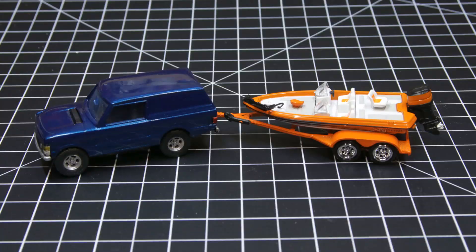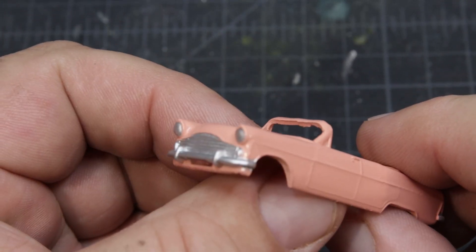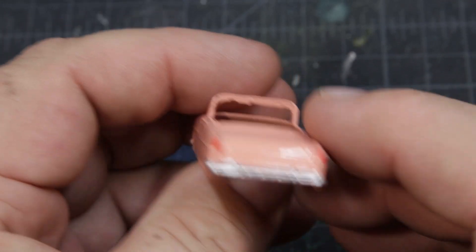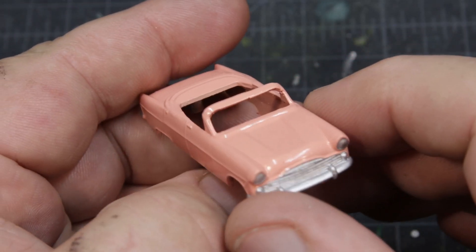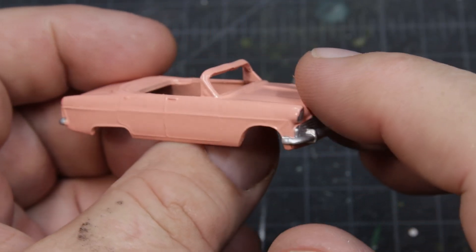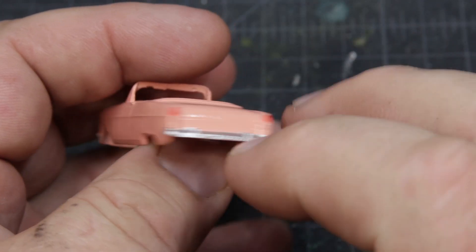Thanks for sticking around for this episode of The Bench. That there? That's retired — retired and ready to do some fishing. I told you all I was working on a 39A Mark II convertible, and it's painted. I'm ready to start assembly and then I'll have to do a video. I think the paint turned out really, really nice — I'm very happy with that.